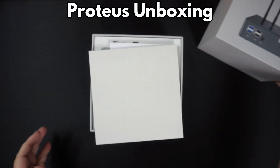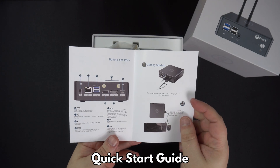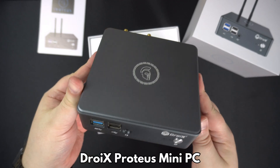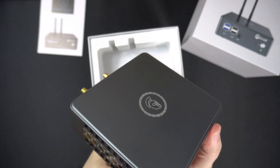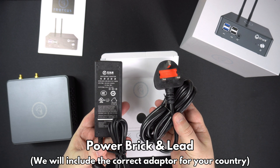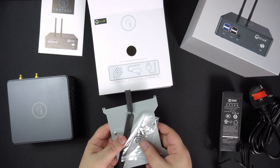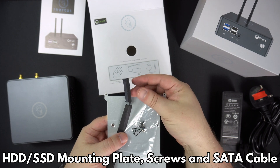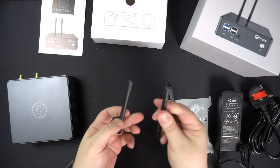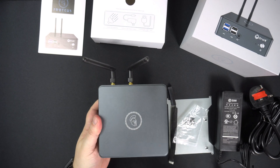Let's get straight on with the unboxing. Inside we have a quick start guide which is in full English and shows everything you need to get up and running. Next we have the DROIX Proteus Mini PC which we will show in more detail shortly. Inside the packaging are a power brick and power cable. We will include the correct adapter for your country. There is a mounting plate, SATA cable and screws to install a hard drive or SSD inside the Proteus. And last but not least there are two Wi-Fi antennas which screw into the Wi-Fi points on the back of the device.